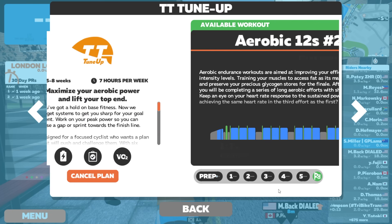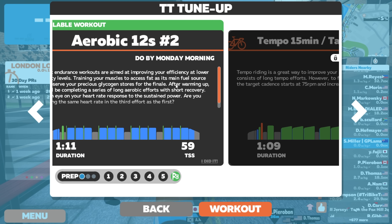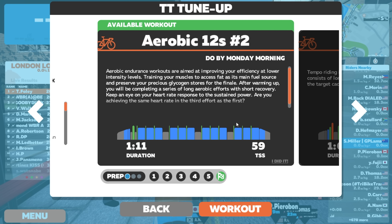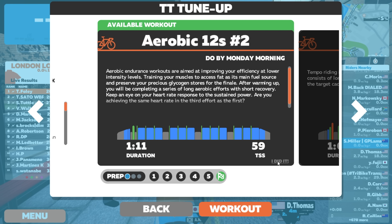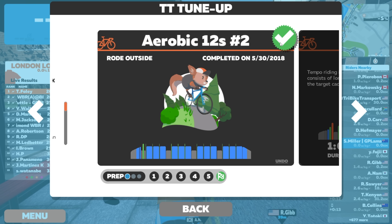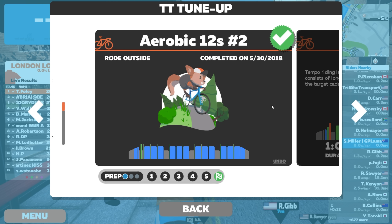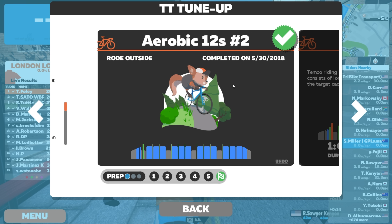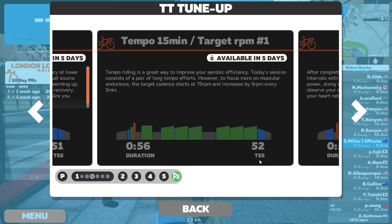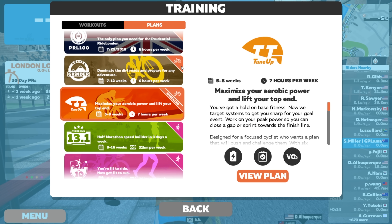Jumping out of the workout, back to free ride mode. We'll go back into the plans - I haven't successfully completed that one yet. But what if I went outside and did this plan? Well, I can click on 'I Did It' - so I rode outside, completed on this day, tick box gained. And tomorrow this one will be available for me to do. So you're not locked into just riding Zwift to get through the entire training block. That's pretty cool.